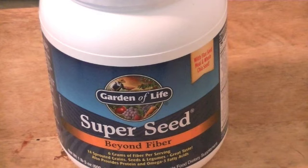What's up YouTube? I just wanted to talk to you about this fiber I'm taking called Superseed by Garden of Life. I'm a big fan of Garden of Life — they have some really good products, especially their probiotics. A lot of their stuff is pricey, but I'm going to tell you about what I'm taking here, which is called Superseed.